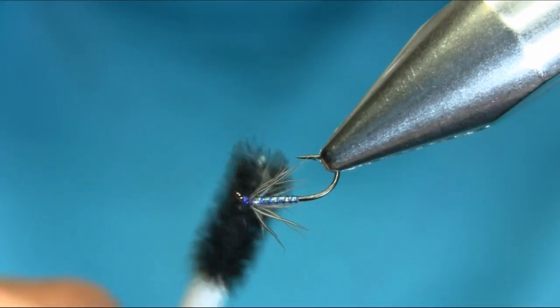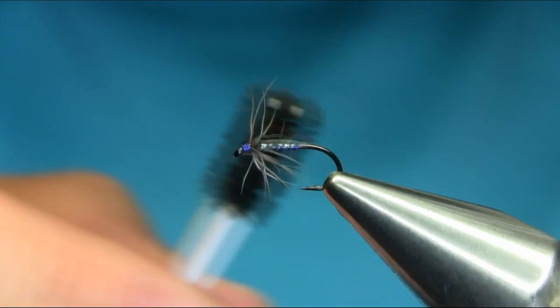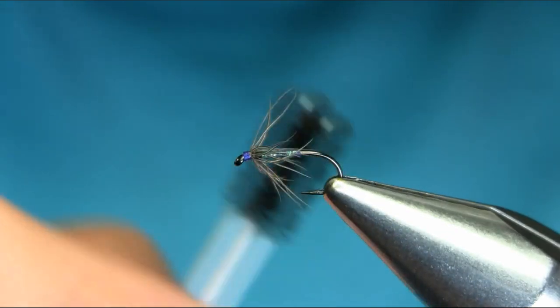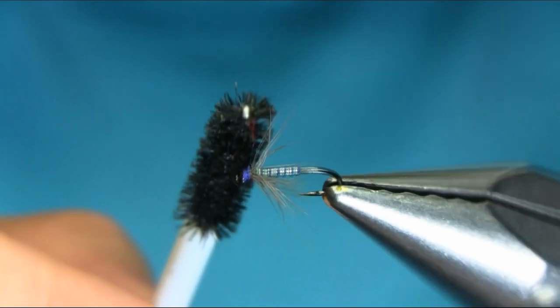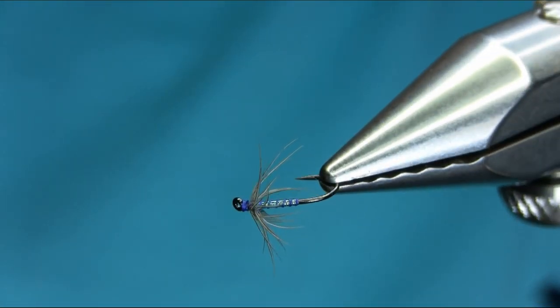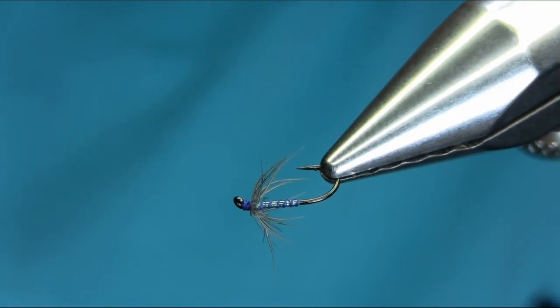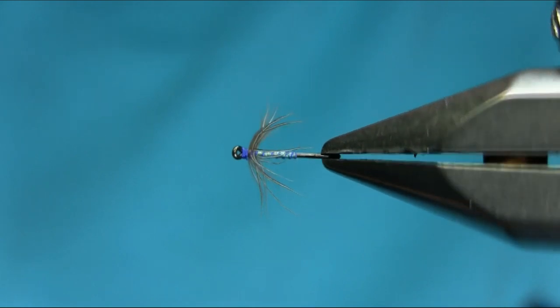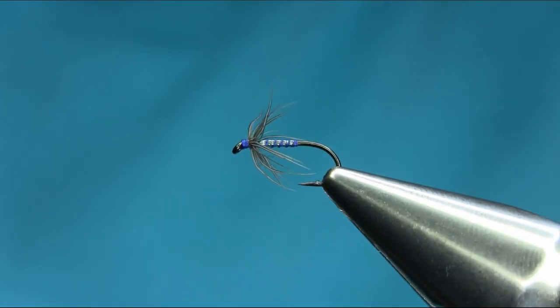Now I'm just going to spread out the hackle. So there you have it — another variation of snipe and purple, a great pattern for river fishing. I hope you enjoy this one, thanks for watching.